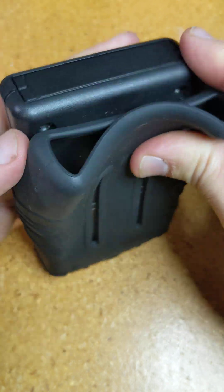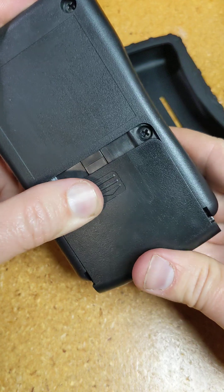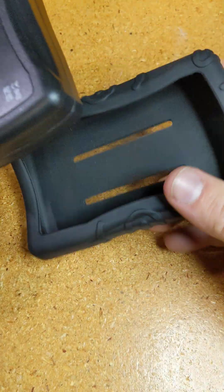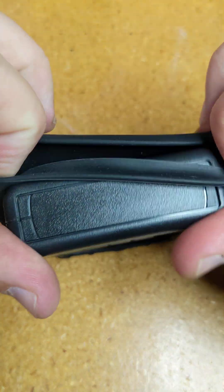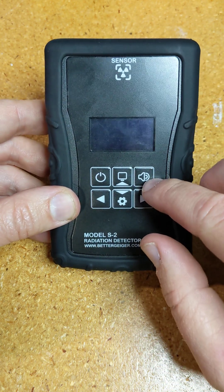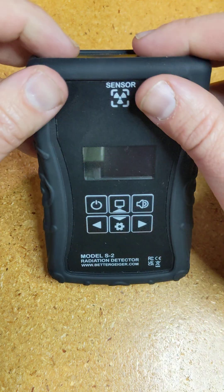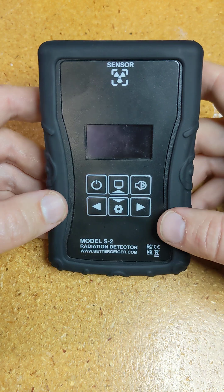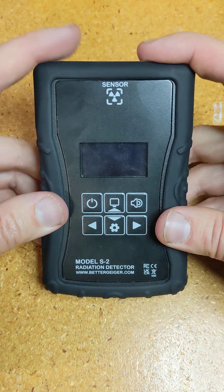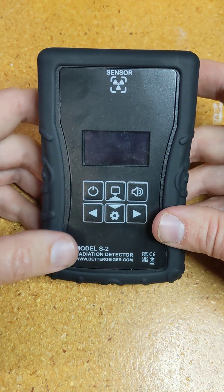Most of the big picture stuff is very similar to the S1. It's powered by two AA batteries and comes with a rubber protective case that just pops in. Before, there was basically an on-off switch, a sound on-off switch, and then one button to switch through the modes — that was all there was in terms of controls. It was very simple to use, which was the goal, but now I've tried to add a few more features while still keeping it fairly simple and straightforward.